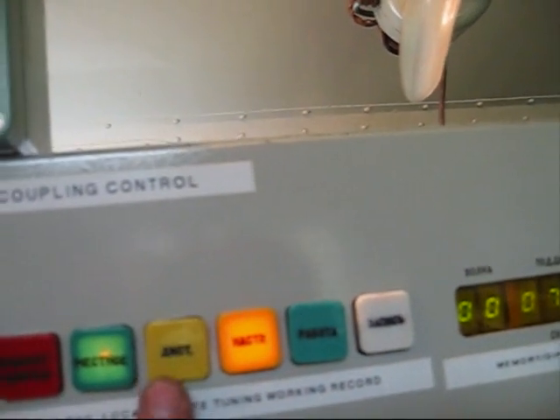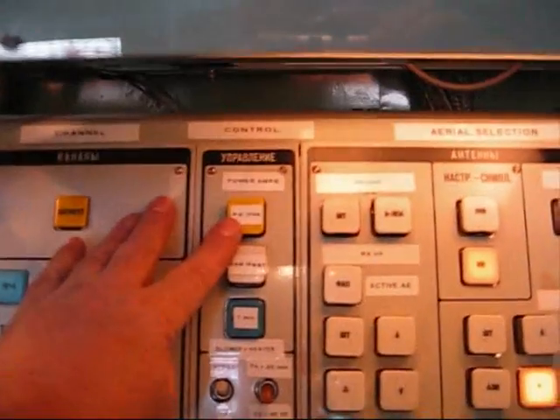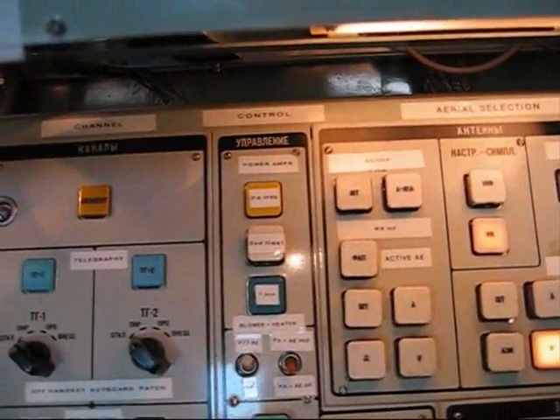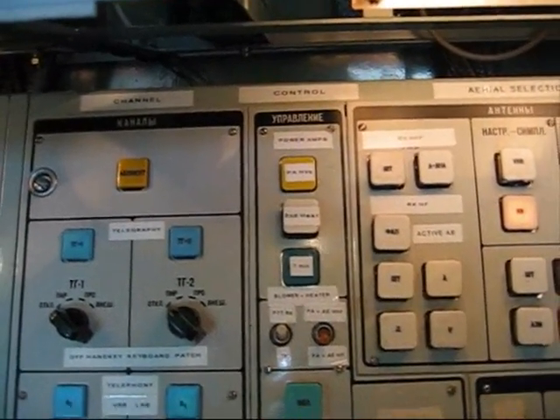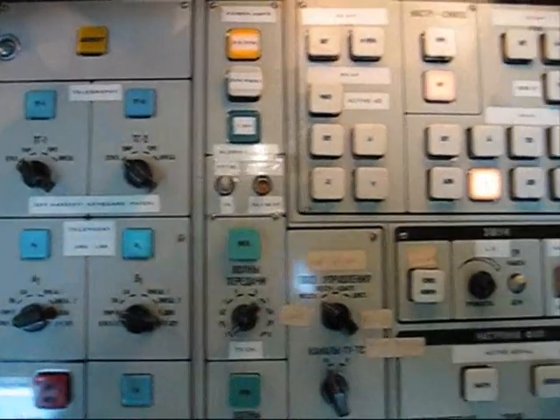On these buttons we've got memory load, working tuning, remote control, and a fail reset. We're now going to put it in working mode and press the button to put HTs onto the PA. When the timer has elapsed, HTs will become available and the station will come into operation. There you go, the HT is on and we're all tuned up ready to put out some calls.